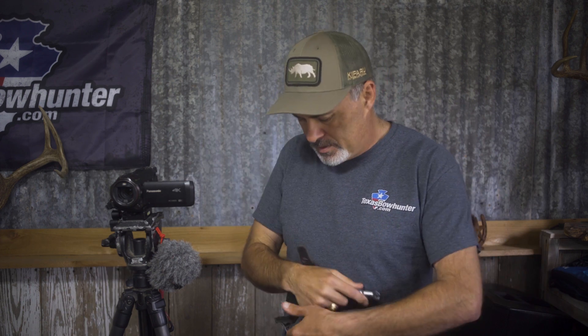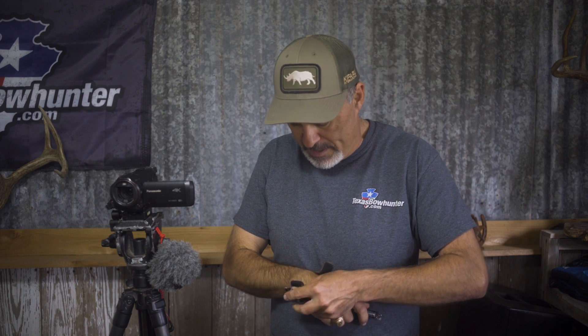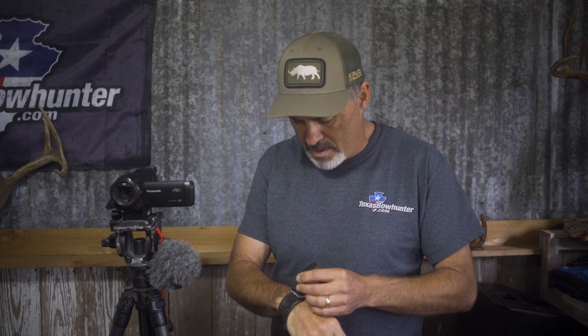For most of my bow hunting career, like a lot of y'all I suspect, I've used the typical index finger style release with a wrist strap — whether that's with velcro or in this case with a buckle. I've shot a variety of different ones, whether it be the Cobra that I started out with, the Scott, Little Goose, Mongoose, several different ones. For the most part they've done a great job.